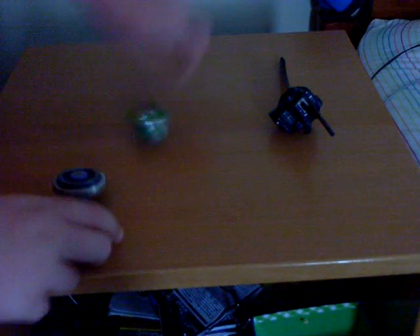So here's the two Beyblades all finished. Dark Wolf DF — M145, FS. And this is Ray Serpent, M145 MS. So look out for some big battles with them. Thank you guys.